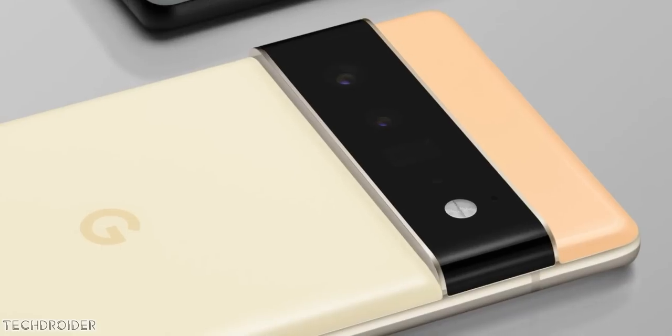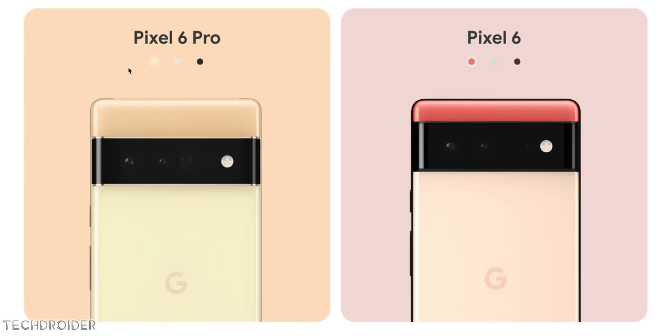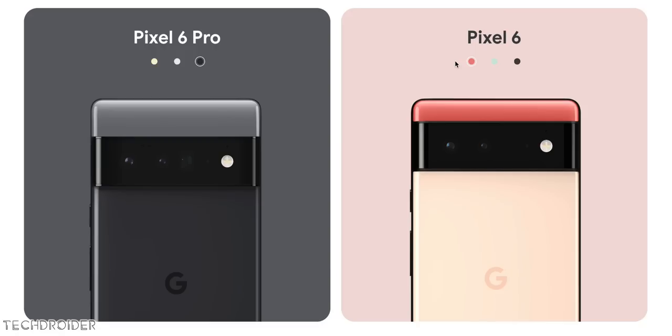The back finish is different — bold, which makes the Pixel 6 stand apart. We have dual cameras on Pixel 6: a 50MP main and a super wide. The Pixel 6 Pro gets an additional 4x telephoto zoom, which is a nice addition.